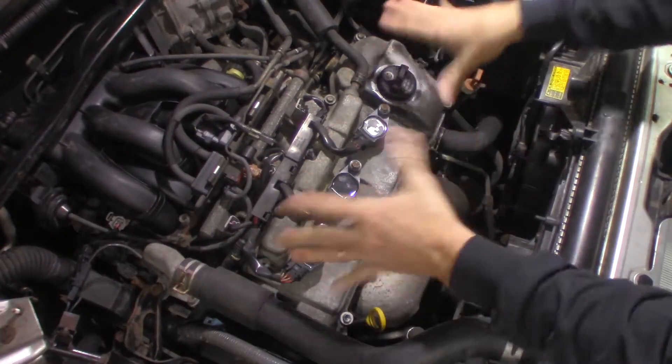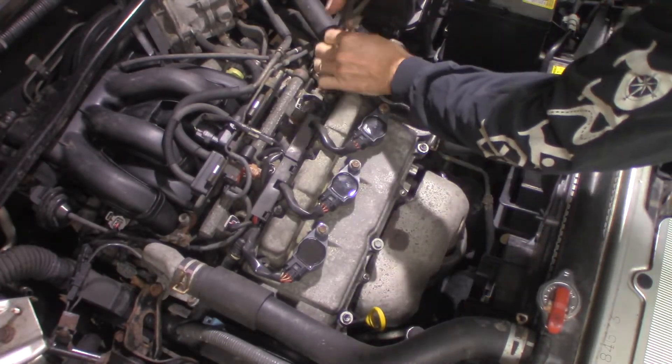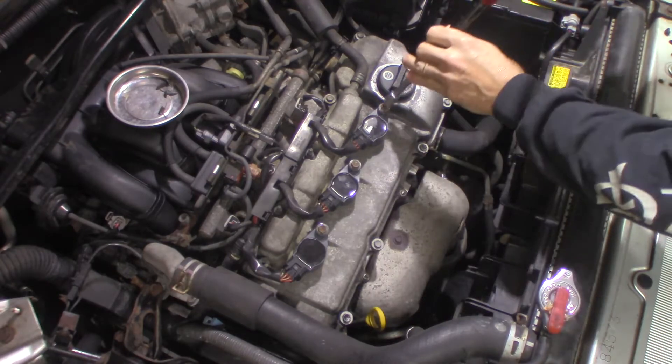Pretty simple. I just got to get all this stuff out of the way — there's not a whole lot. I'm going to undo this hose and get a bag off the tray. Pretty much 10 millimeter across the board here.